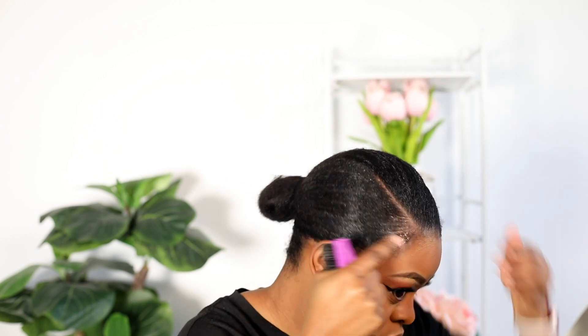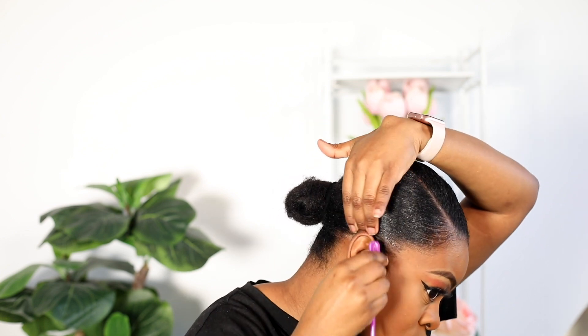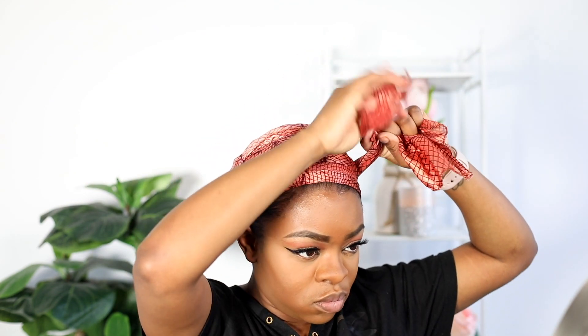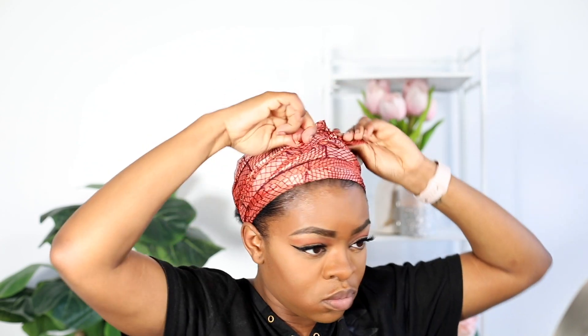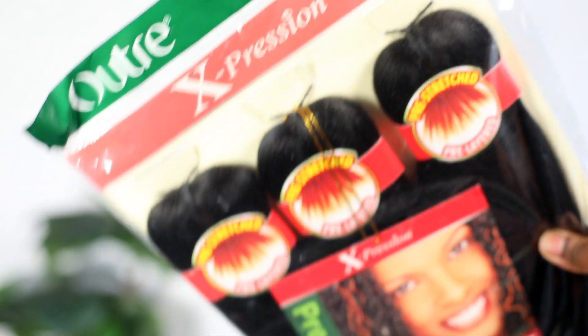I just want to make sure that it's even slicker. I'm so hyped in this video! We're just gonna make sure we slick that, and we're done — we're looking good. We're gonna use a silk scarf to further lay the hair.